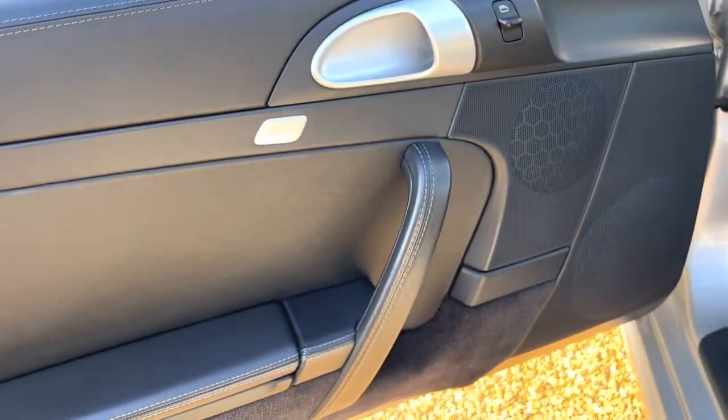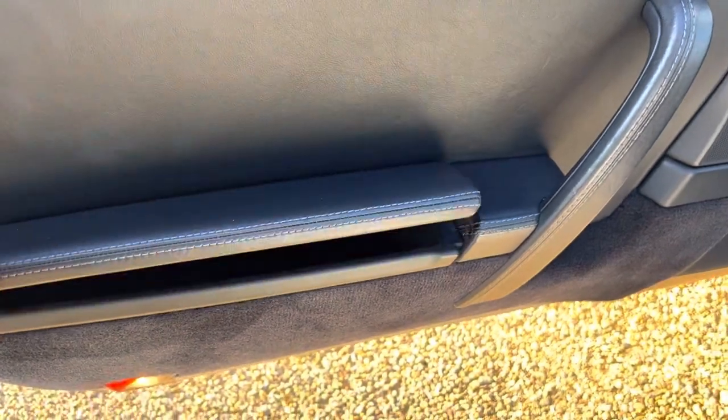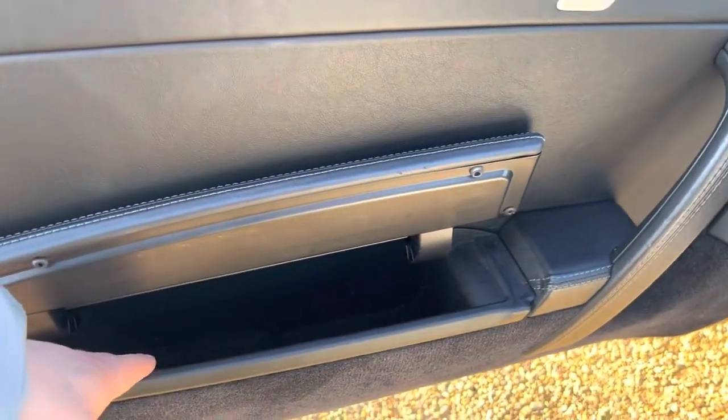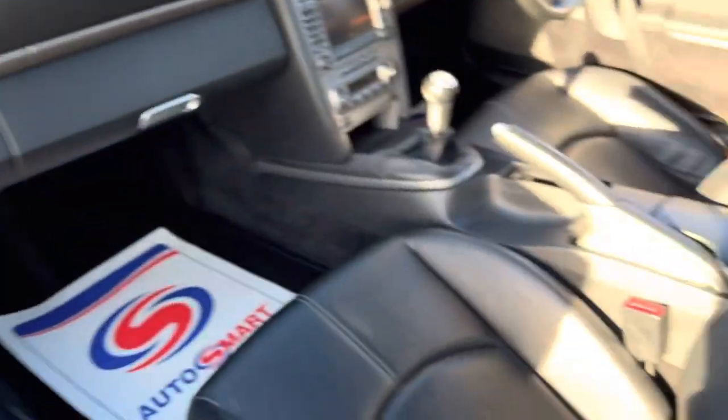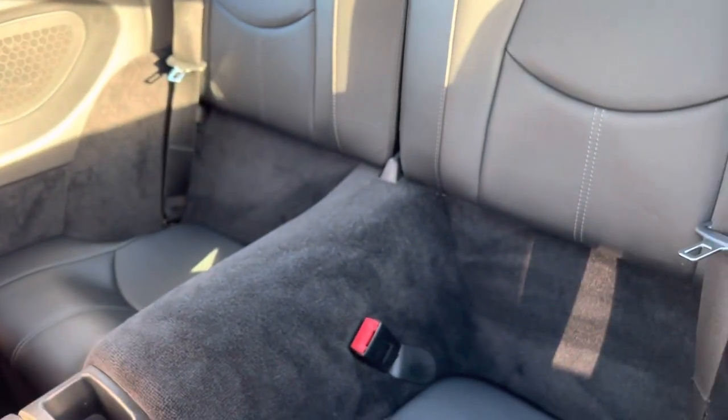Over here on the passenger door, once again you'll find the condition to be good. Electric windows all around of course, and you've got your storage compartments here which are actually really quite deep, so plenty of storage in there.